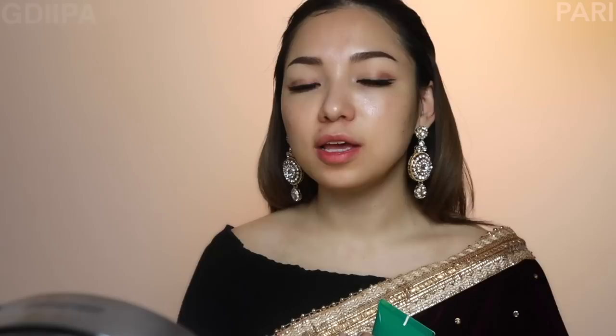Now I have sunscreen. This is a calming sun cream, SPF 50. Especially in Nepal, you can damage your skin from UV rays. You can use foundation and moisturizer, and then use sun cream as a protective barrier against UV rays. There are pigmentation and skin problems if you don't use sun cream.